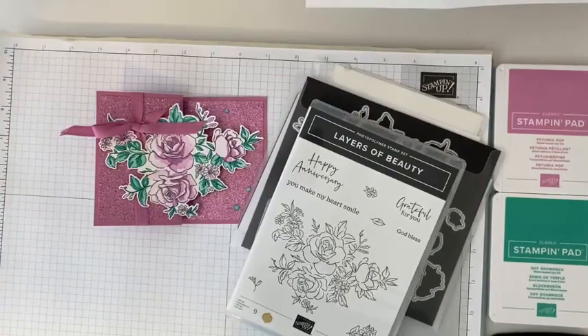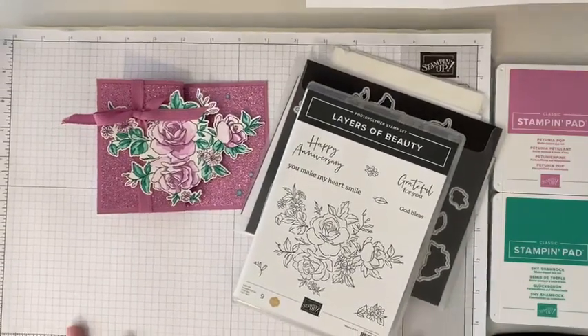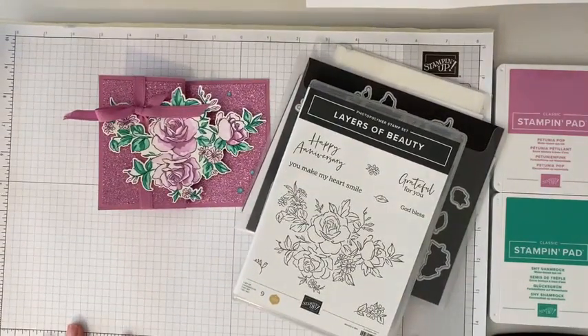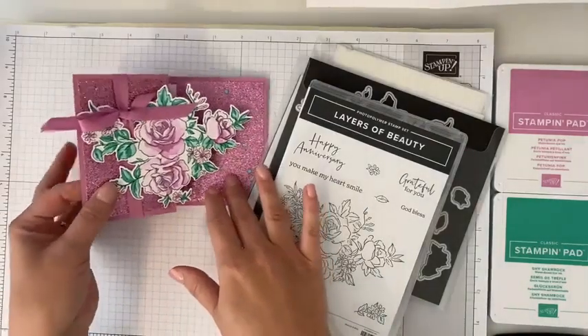Good morning! Happy Wednesday. We are going to make a fun card today — a Z Fold card.